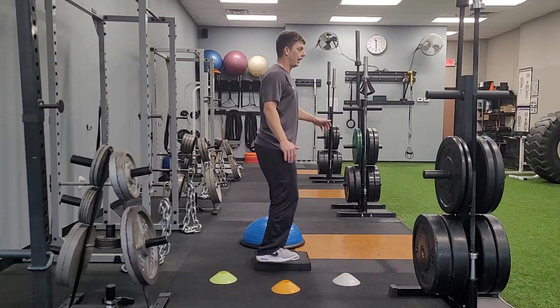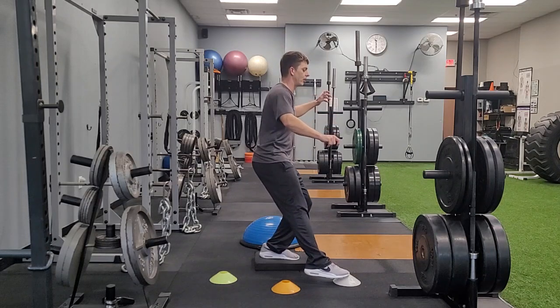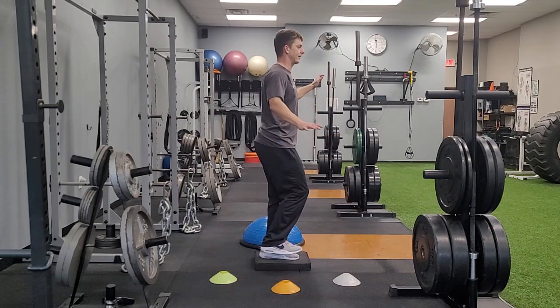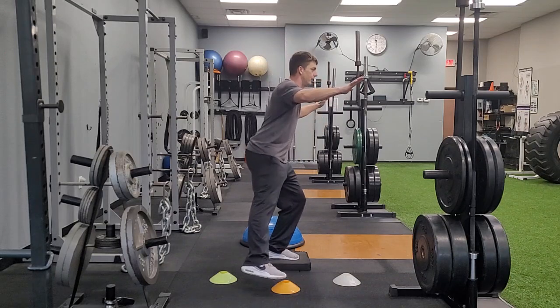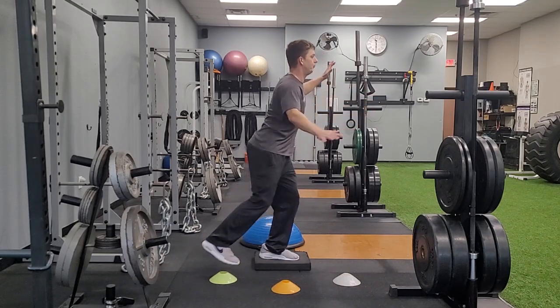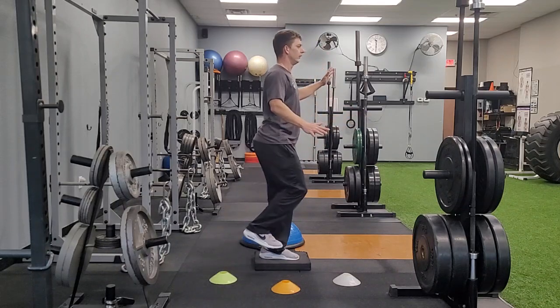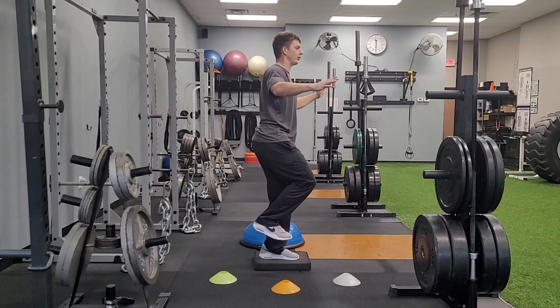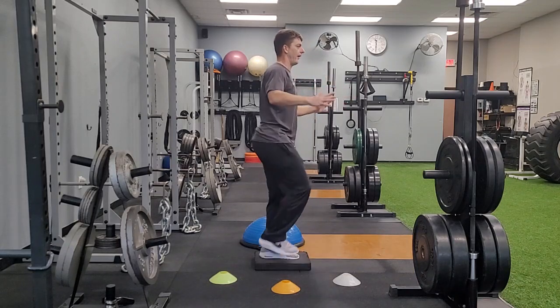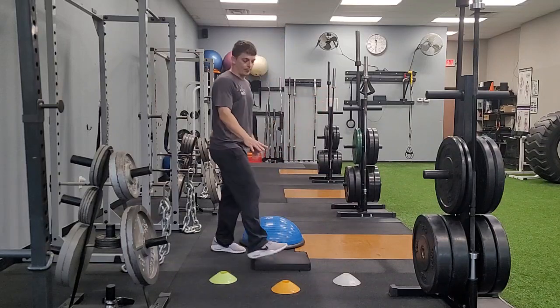I'm going to balance on my left leg and reach out with my right foot to touch the marker in front, then come back to center, regain my balance, reach out to the side cone and back cone — trying to maintain my balance. I repeat that going the other direction, so I have six taps total, always regaining your balance. Then I would do it on the other side.